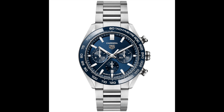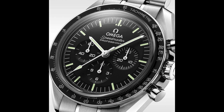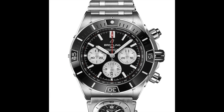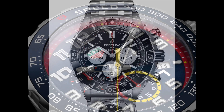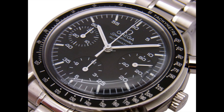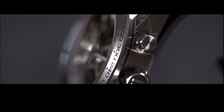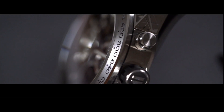The tachometer bezel is a type of watch bezel commonly used to measure speed by utilizing elapsed time over a known distance. Despite its complexity, using this feature is straightforward as it calculates speed based on time. The key is to understand how to read the bezel to determine speed and know the distance between two points. To use it, you must first determine the elapsed time for a specific distance.